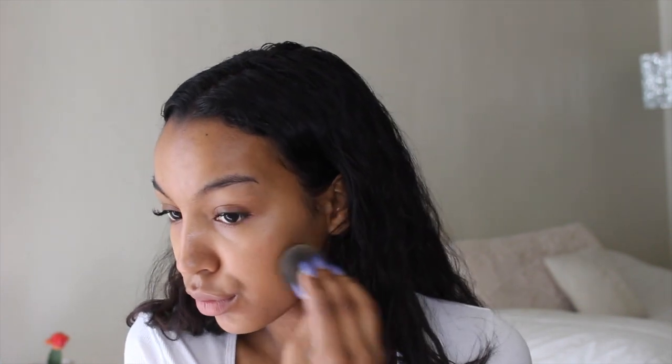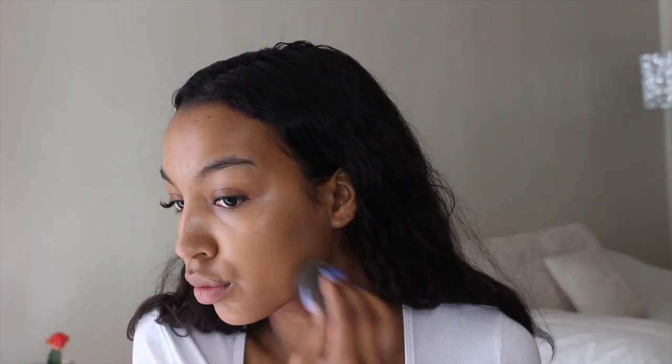To achieve that really natural skin, I'm using the Sephora foundation. It was my first time using this product and I really like the way it turned out and the finish of this foundation. As you can see, this foundation gives me the coverage that I'm looking for without making my skin look cakey, keeping it really natural and fresh.